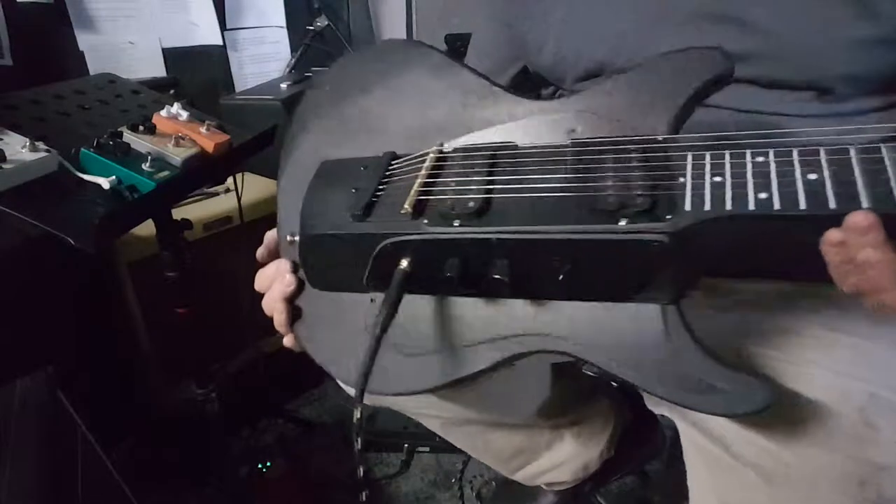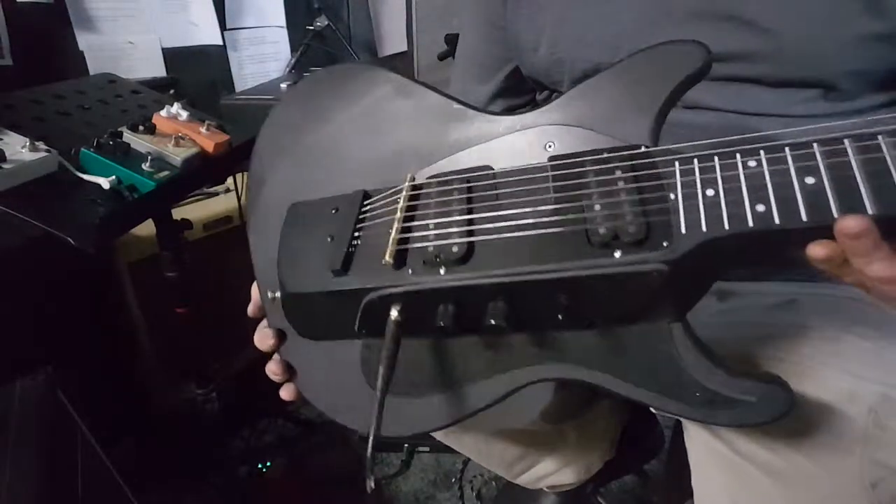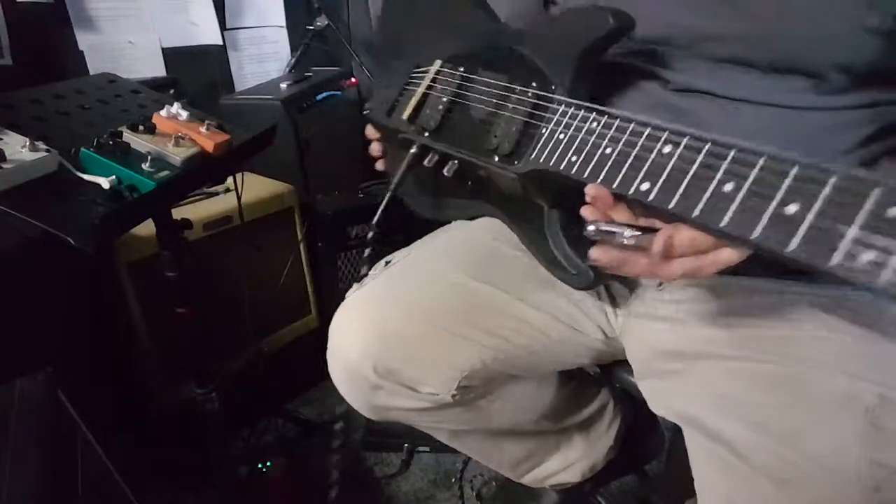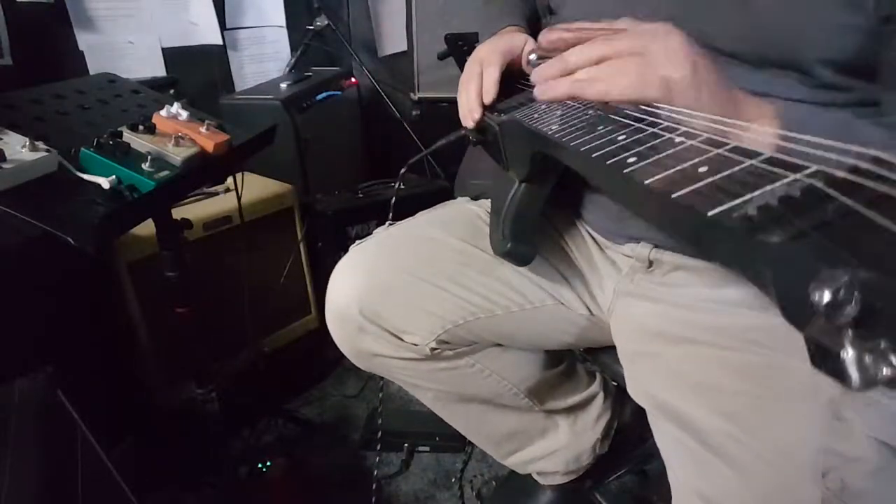We have two more of those left and then we're out of them. This is one of those kick guitars that's primered with Sintra pick guards. You could paint it or you could leave it as a rat rod look.